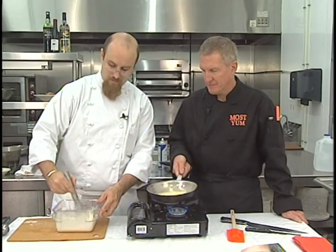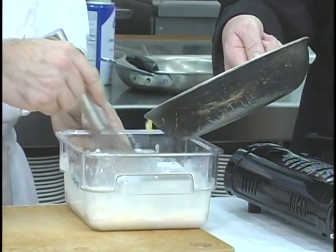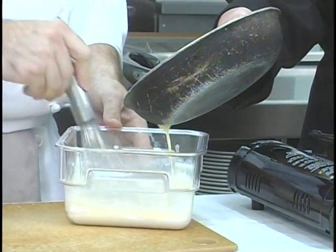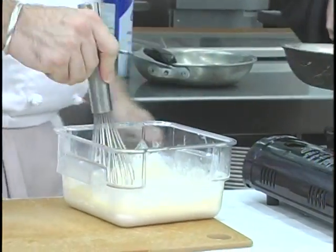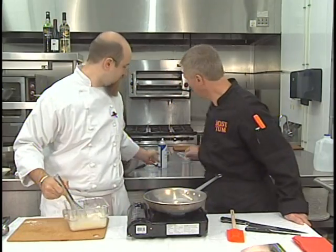You don't want the lumps that you're often counseled to have in pancakes. Give me some of that butter — we're probably looking at half a stick of butter for this recipe. Once you've got your butter incorporated, then it's time to heat up a pan to make your crepes. I'm going to continue beating the lumps out of this. Put a little butter in the pan — if you want to use pan spray or butter, whatever you have.